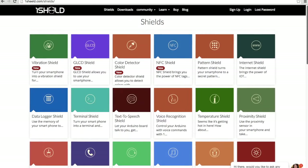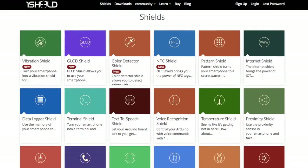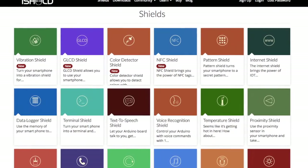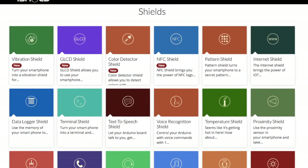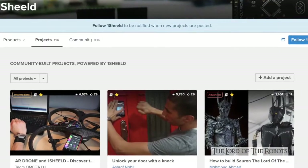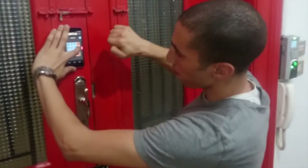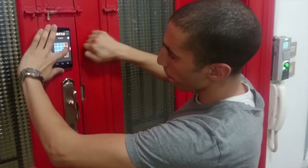OneShield is the idea of basically leveraging the hardware in your phone and using it with Arduino. Your phone has a lot of sensors — over 10 sensors — gyroscope, GPS, accelerometer, and so on. And it also has a touchscreen, Wi-Fi, and more. The idea is to break down all these hardware components of the phone and get them to Arduino.